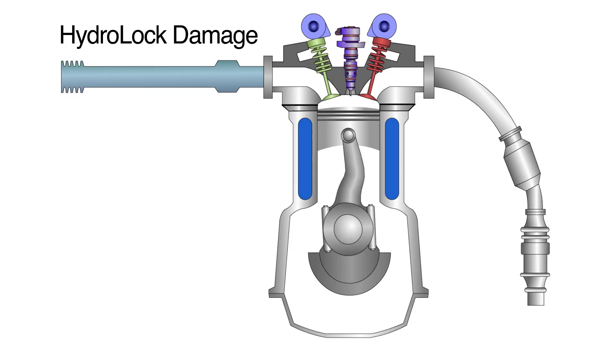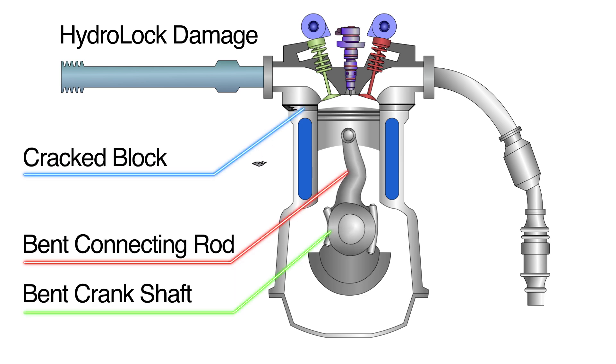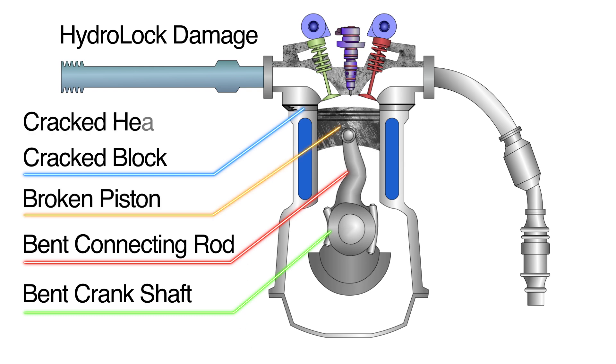Specific Hydro-Lock damage can include a bent connecting rod, bent crankshaft, cracked block, broken piston, or cracked head.